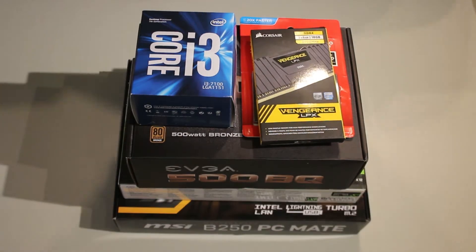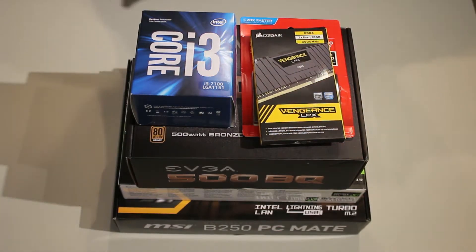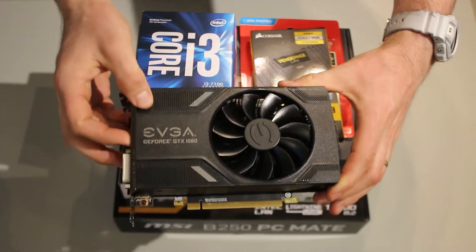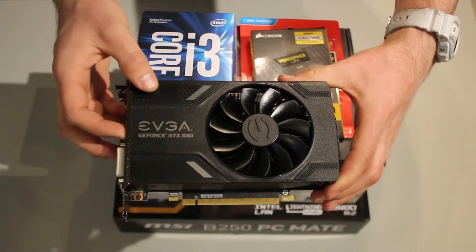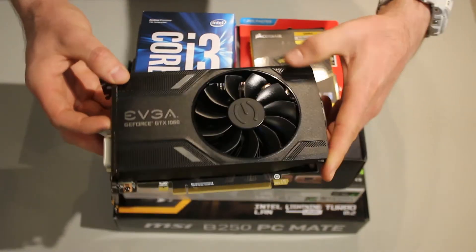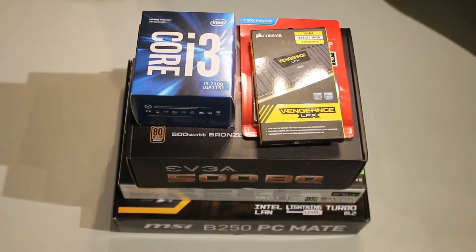Hey guys, in today's episode of Jake's Workshop, we're going to go ahead and revisit one of the things that I love. Here's a GeForce GTX 1060 from EVGA. It's a 6 gig card, and what I showed off in my introduction video where I talked about the things that I love.